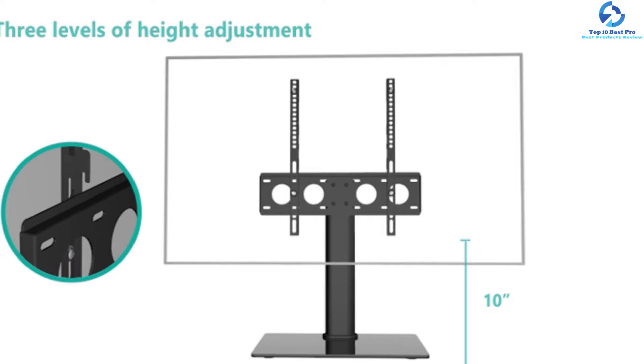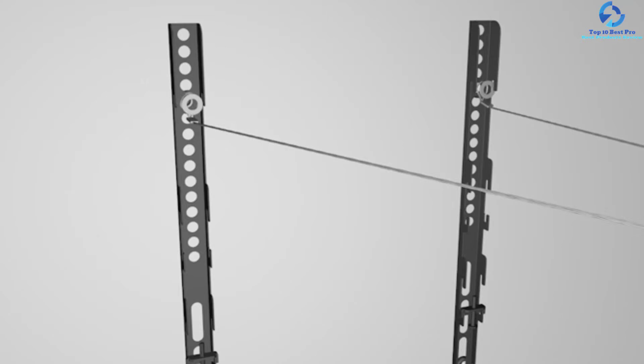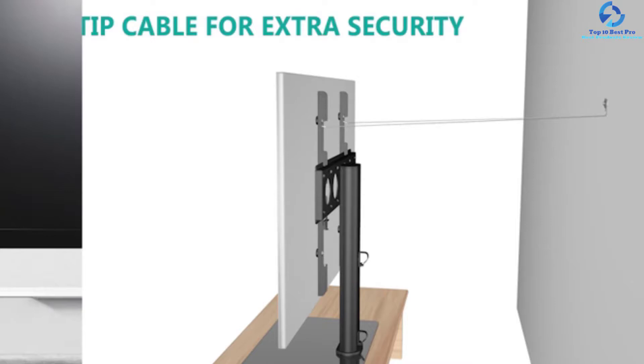An anti-tip cable is included to connect the wall and TV so you can mount your TV steadily. A wire clip assists in seamlessly arranging messy cables by concealing them. The incorporated steel security wire makes a strong connection of your TV with a wood stud, brick wall, or concrete. All these characteristics make this tabletop TV stand one of the best 60-inch TV stands.